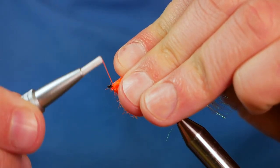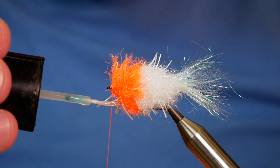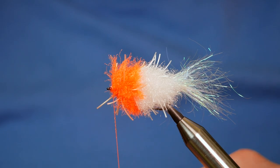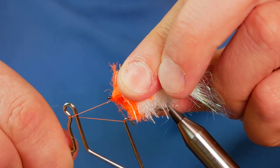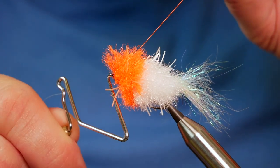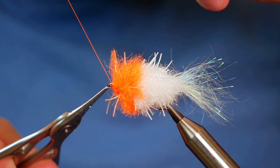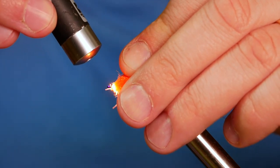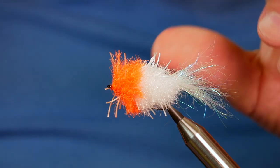Get a couple of turns in there, then add some UV resin to your thread. Bring in your whip finish tool, sweep all the bits and bobs back, and finish the fly off. Once you've done that, take your thread away and don't forget to come in with your torch and cure it off. So far so good — I know it looks a bit like a decaying minnow at the minute, but we're going to tidy all that up.